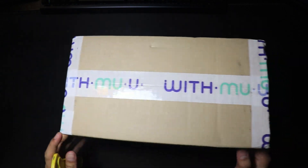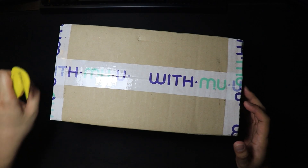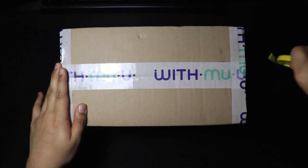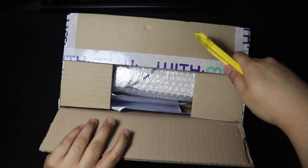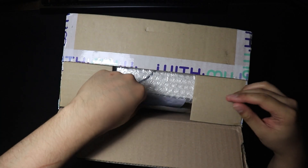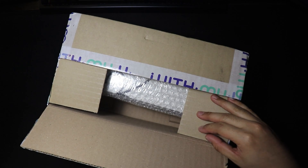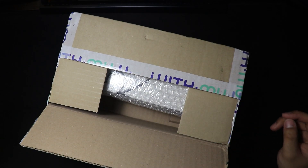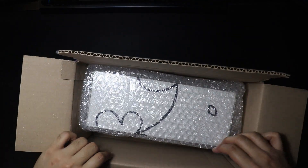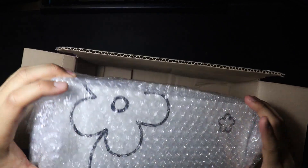Now I did notice there was a bit of a ding on the box, so hopefully nothing inside got damaged. We're in. And there it is — on the back and on the front.